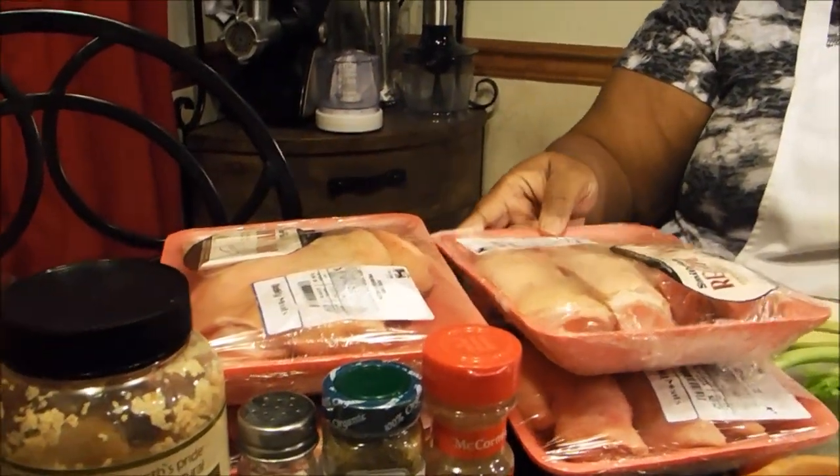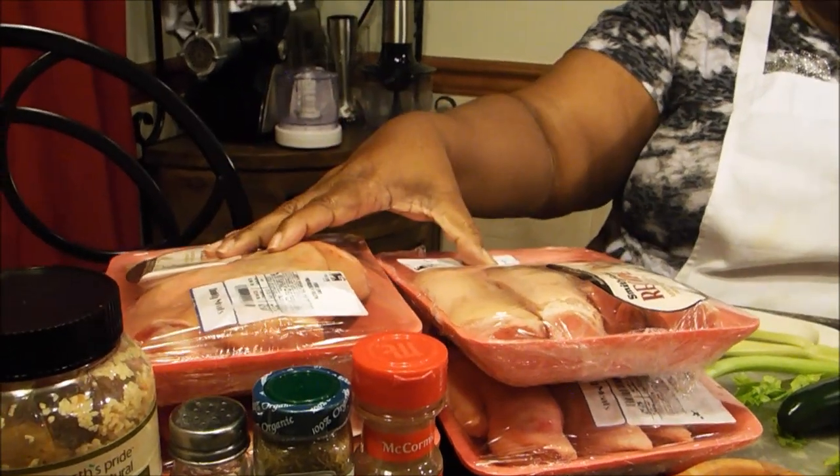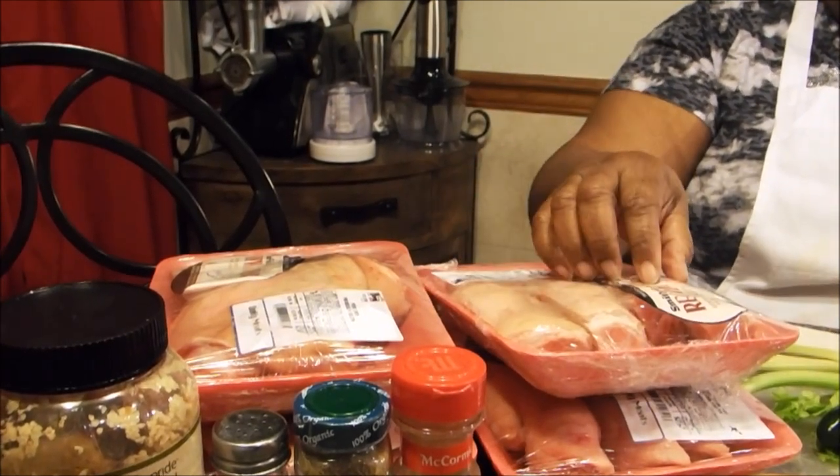Now I'm the only one in my house that eats pig feet and pig ears, and I'm also the only one that eats hog head sauce. So I'm going to make mine in limited proportion and you all can make as much as you really need. I'm going to walk you through the ingredients you're going to need. First you're going to need pig ears and pig feet. Once I get these boiled, I'm going to turn my pig feet into some barbecued pig feet, so I'll have some barbecued pig feet and some regular pig feet.